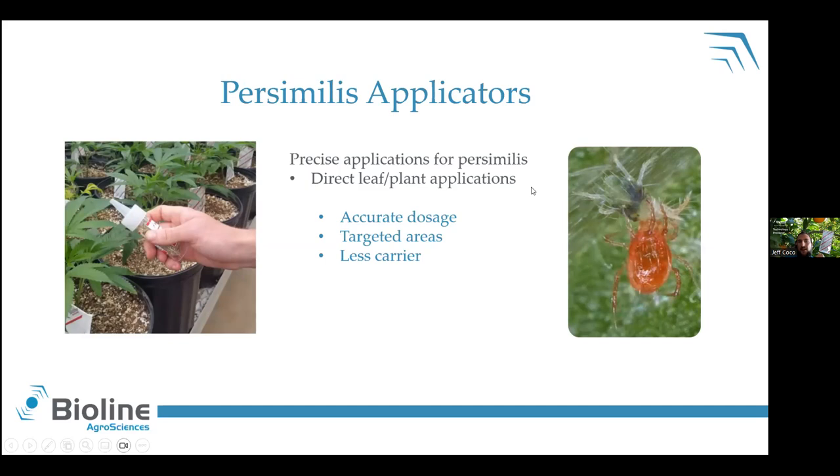Touching briefly on persimilis applicators — you may or may not have ever seen these. We produce these 2,000 persimilis mites in a little vial, and you can get these little screw-on caps that help you apply directly to individual plants and even more precisely on individual leaves. Direct applications get your persimilis as close as possible to where you need them to knock down those spider mites. A little bit cleaner, a little less carry on the material, and a little less spillage. I know a couple growers that use these regularly and they help get the persimilis where they need to.